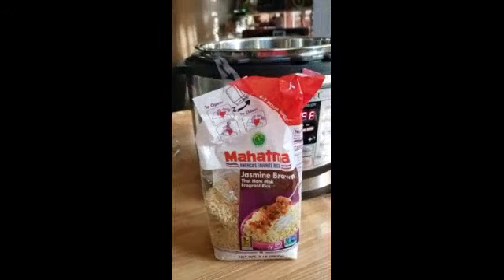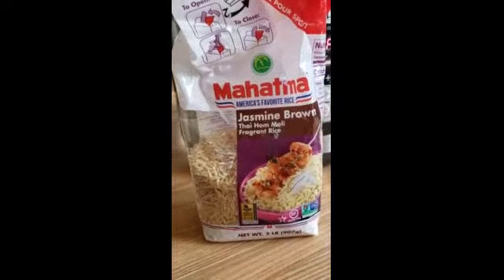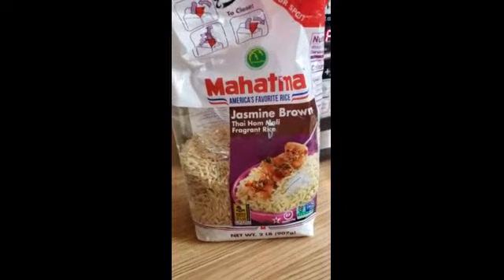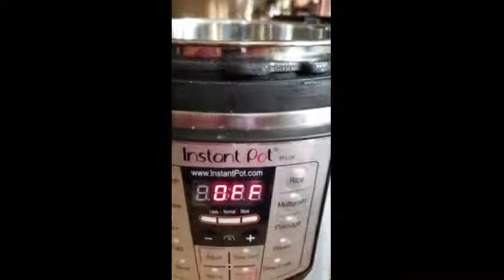I'm going to go ahead and start the video. I'm using a cup of Mahatma Jasmine Brown Rice. Here's my cup of rice. I'm actually using the cup that comes with the Instant Pot. And here's my Instant Pot, which is off now.